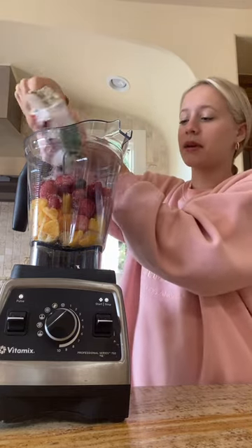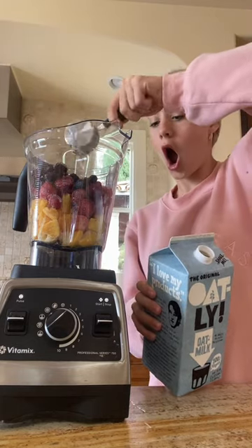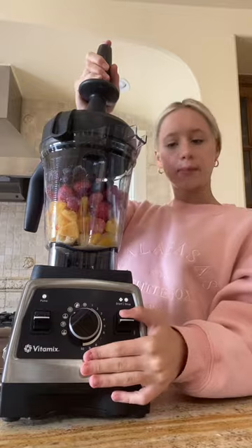So why do I hate those comments? Two cups of frozen strawberries, one cup of this berry blend — because blackberries and blueberries are in it and it will add flavor. A quarter cup of oat milk. Let's blend!